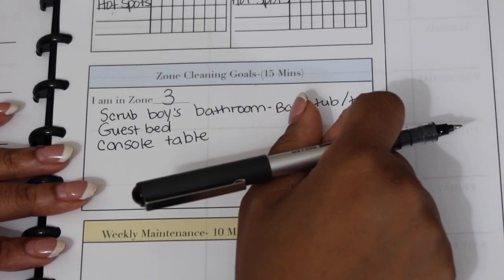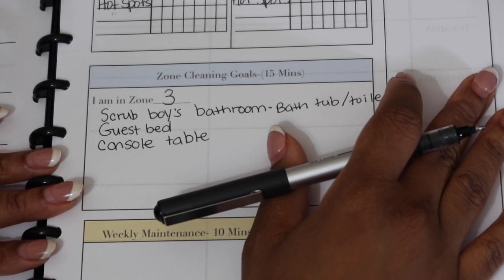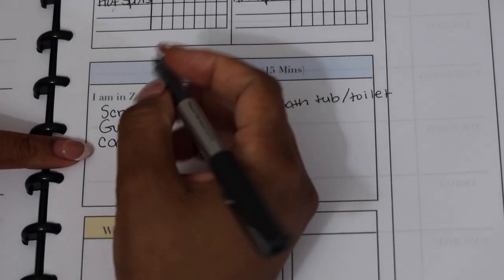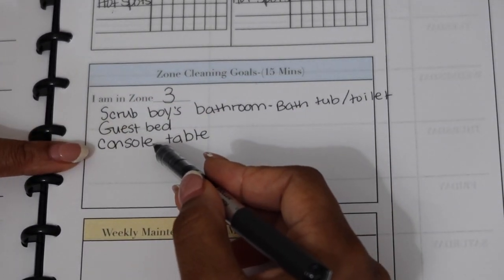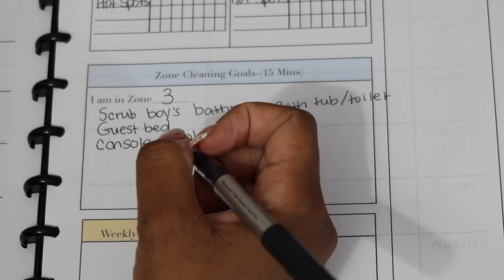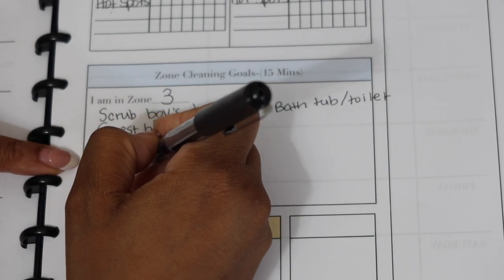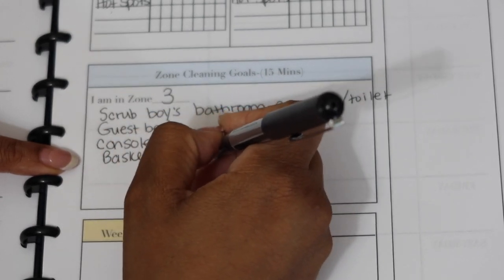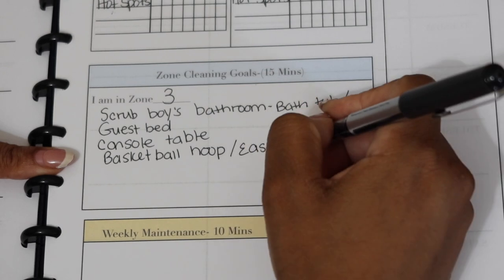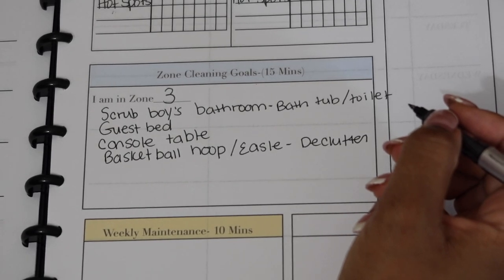Right now the console table is just one of those folded picnic tables I used as a sewing table — I don't sew anymore but we want something that looks nice now that the TV is mounted. I'll go ahead and clear it off and see what we need. Also, I identified two bigger toys to declutter: a basketball hoop the kids have outgrown and a little paint easel that nobody's really using. I'm going to drop those off at Goodwill.